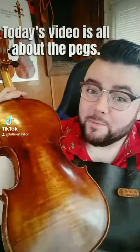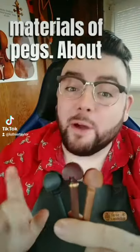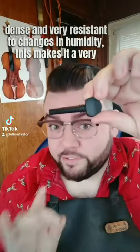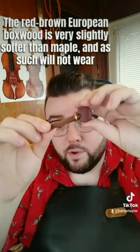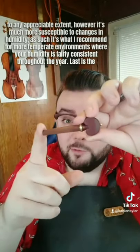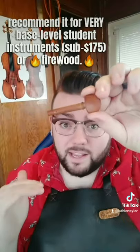The peg box on nearly every violin on the planet is made with maple — important as a frame of reference for peg materials. About 90% of pegs you'll encounter are one of three materials: ebony, European boxwood, or Chinese boxwood. Ebony is very hard, very dense, and very resistant to changes in humidity — a good choice for places like southern Ontario with very dry winters and very humid summers, though it does wear out the peg box a little more quickly. European boxwood is very slightly softer than maple, so it won't wear out the peg box appreciably, but it's much more susceptible to humidity changes — best for more temperate climates with consistent humidity year-round. Chinese boxwood is very soft and very prone to splintering — I only recommend it for base-level student instruments.